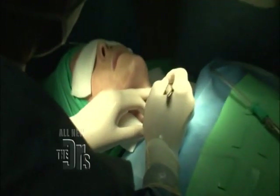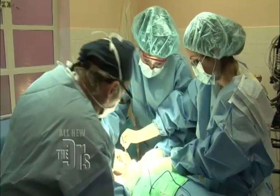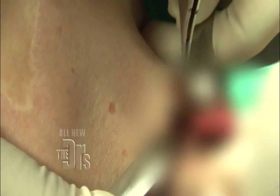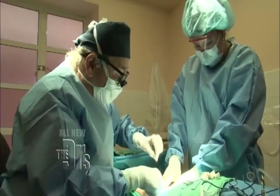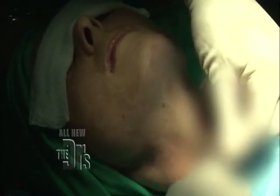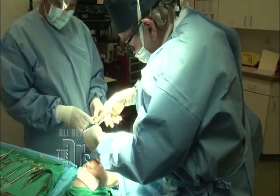Now we're going to make that incision and then separate the muscle down to where your cartilage is. Here's the bottom of the cartilage right there. All I'm doing now is just outlining the piece of cartilage I'm about to remove — that's coming off — and just taking off the cartilage in one piece. We've totally closed the two sides of the muscle so there's no hole there anymore. Now we're going to close the skin.